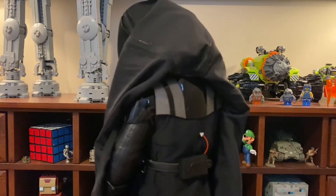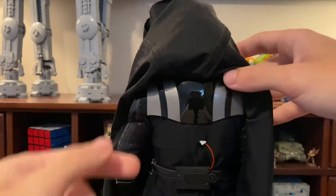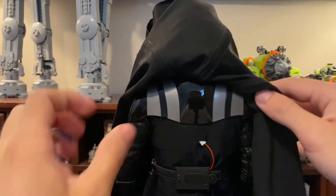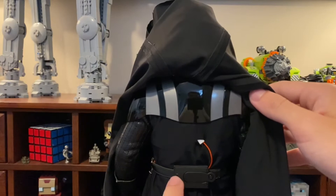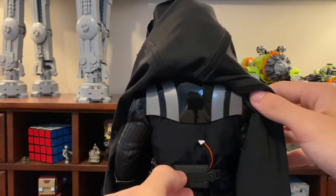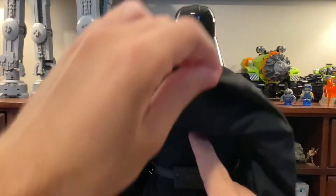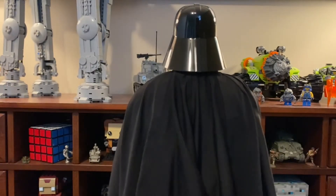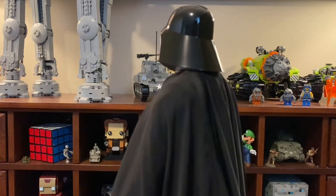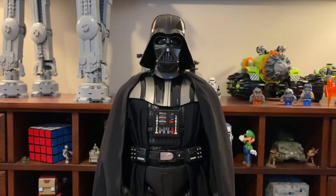I actually think this figure competes a lot with the Hot Toys version because of this design. You can also see more detail in the chest — and yes, you can see my reflection in there. The switch on the back of the belt simply turns everything on at once, whereas the Hot Toys version requires turning features on separately.